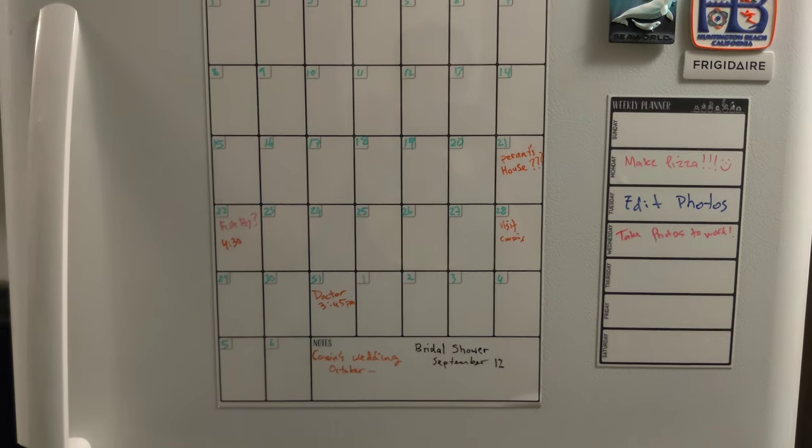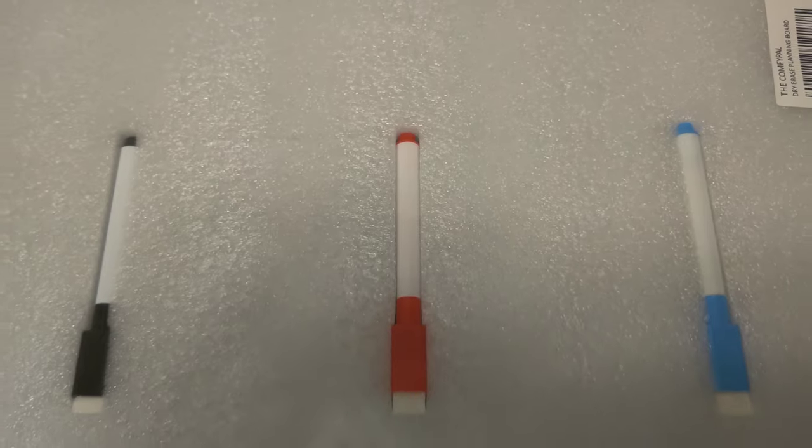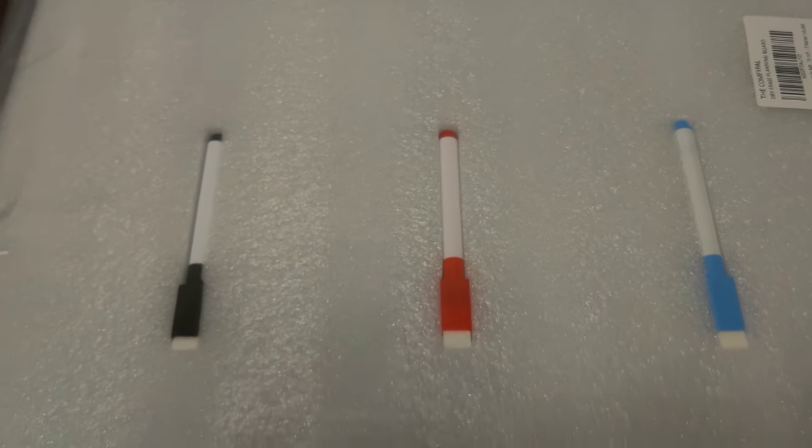It comes packaged very well and unwrinkled. It sticks onto your fridge magnetically where you can mark and plan your month.